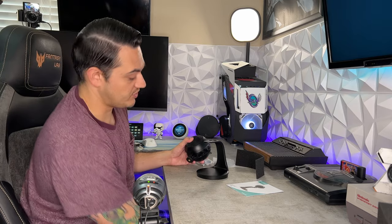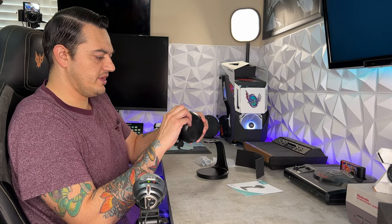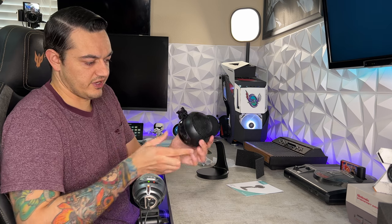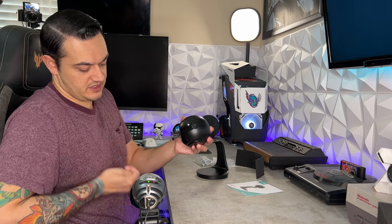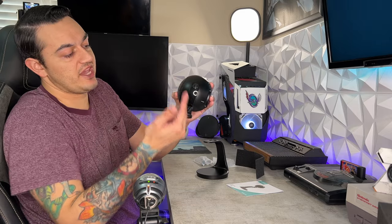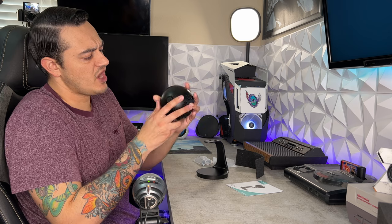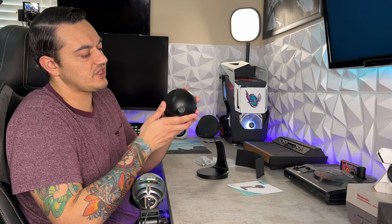There's a little silica gel packet — make sure you properly dispose of that. There's a little protective film here. I am not a fan of this piano black finish; it is going to collect micro-scratches and fingerprints like nobody's business. Also, the body does feel a little bit cheap and hollow and plasticky.